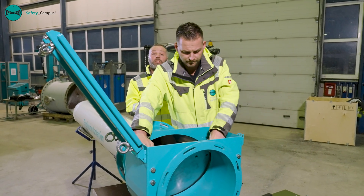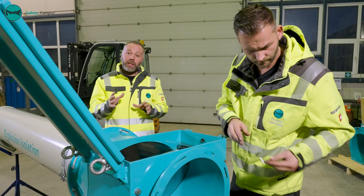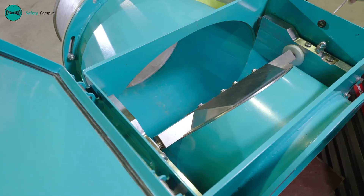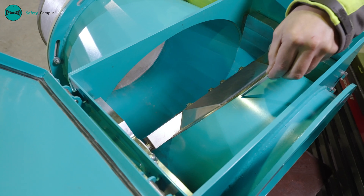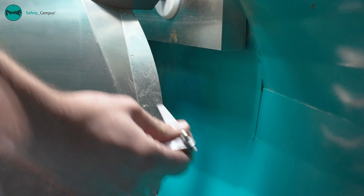We then lock the valve blade to simulate the triggering scenario. Once the valve blade is locked, we need to check that the distance between the housing and valve blade still corresponds to our requirements, so that we can guarantee function.